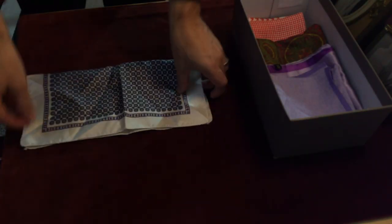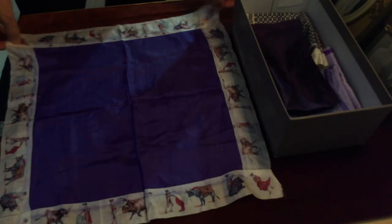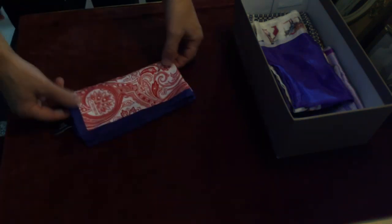It may not be the most appealing way to store your pocket squares, but a shoebox is a great, no-hassle way to keep them safe and organized. And you likely have one just lying around your closet now, making it inexpensive and efficient. Fold each into a smaller square or rectangle depending on the size of your shoebox, and stack them from the largest on bottom to the smallest on top. This will make the layers easier to navigate.